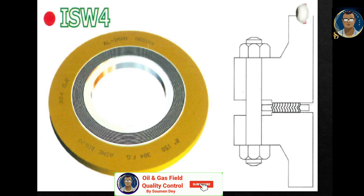The fourth type, ISW4, has both metal outer and inner rings — it is the strongest. The inner ring prevents internal extrusion and buckling. This style is especially recommended for flanges NPS 24 and larger in class 900, NPS 12 inch and larger in class 1500, NPS 4 and larger for class 2500 with PTFE filler, and for socket welding, lap, welding neck, and internal flanges using raised face connections.